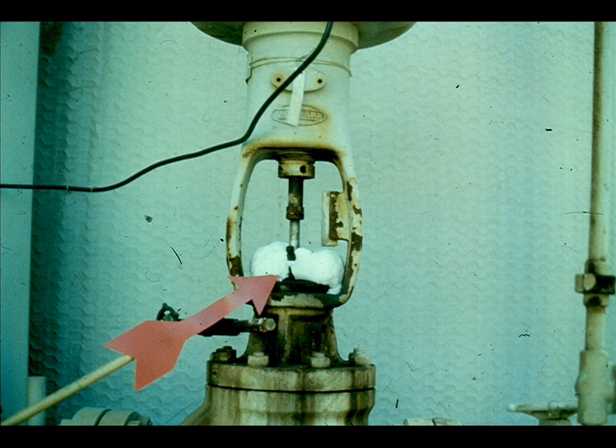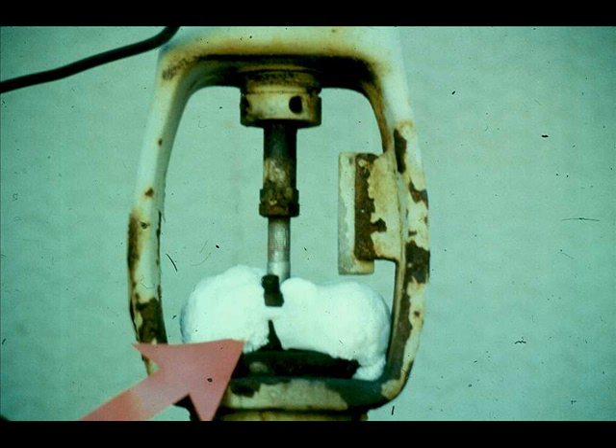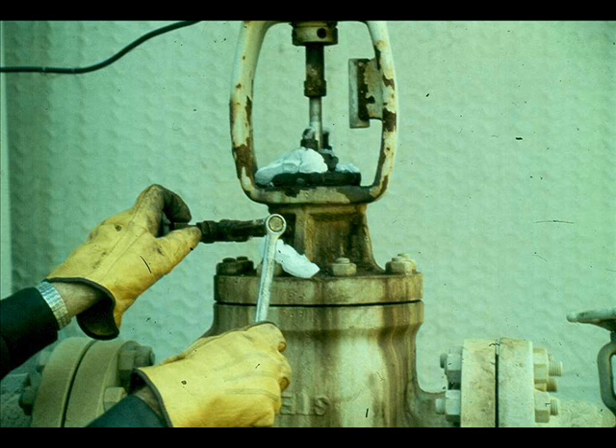One very common control valve ailment is leaking packing. This problem is obvious — we need not apply any troubleshooting technique. We will, however, evaluate the problem and think it through before we repair the leak. The solution to the problem is also obvious.